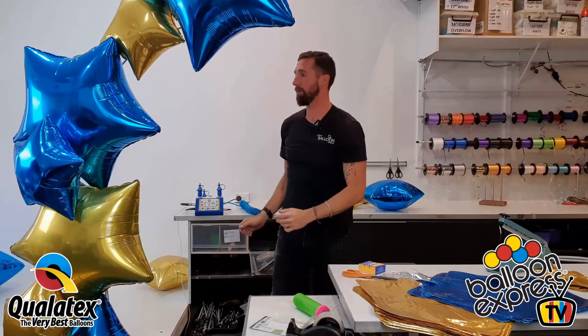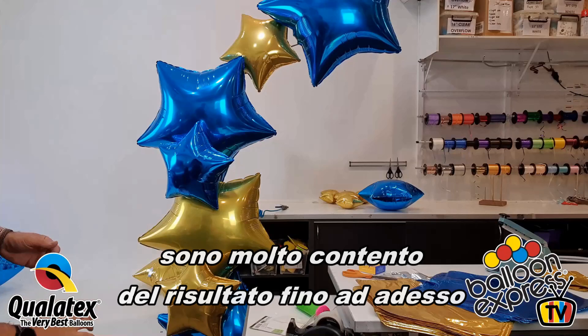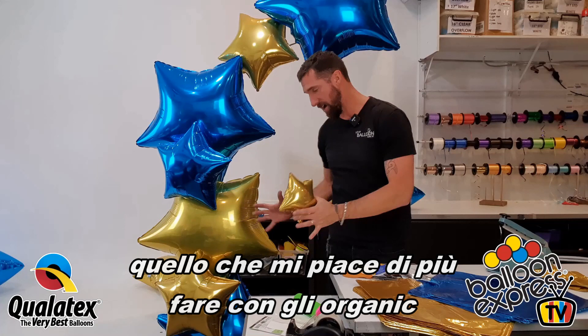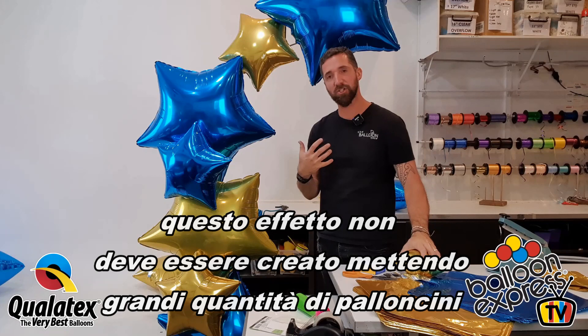Moving this back, you might be able to see it a little better. I'm really happy with how that's turning out so far. Let's add a few more — maybe start with our smaller 9-inch stars now, just for those little bits of detail. Generally with organics I like to have a wider base, with a stronger foundation and then tapering very subtly.